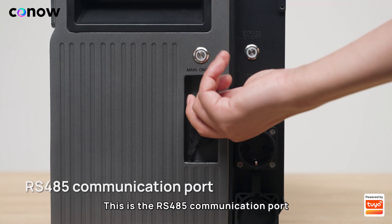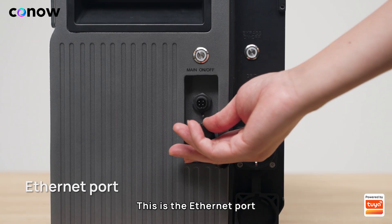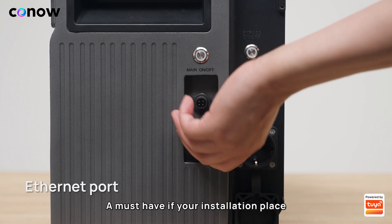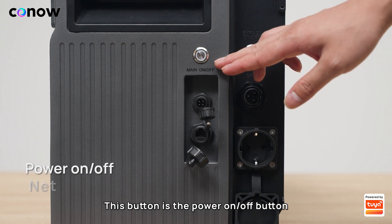This is the RS485 communication port, which can be used to connect wired smart meters. This is the Ethernet port for reliable communication — a must-have if your installation place does not have good Wi-Fi.